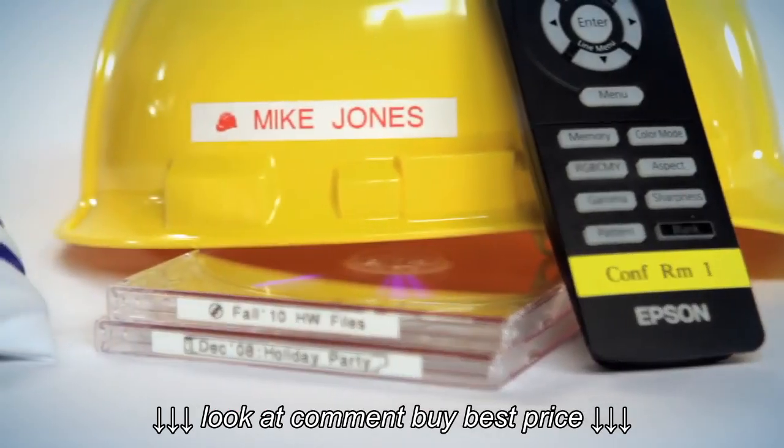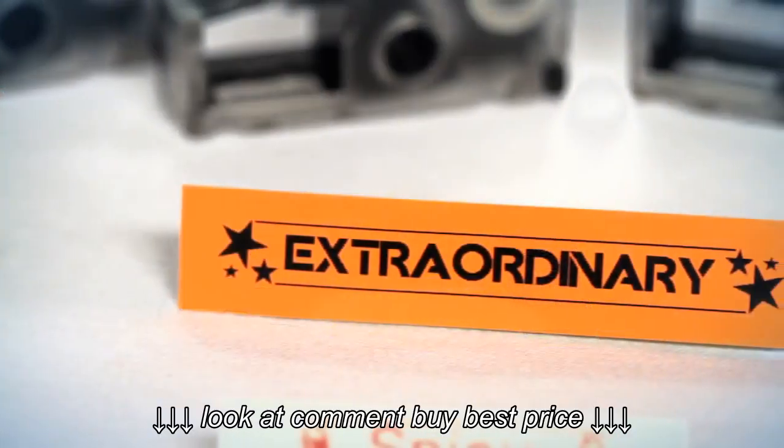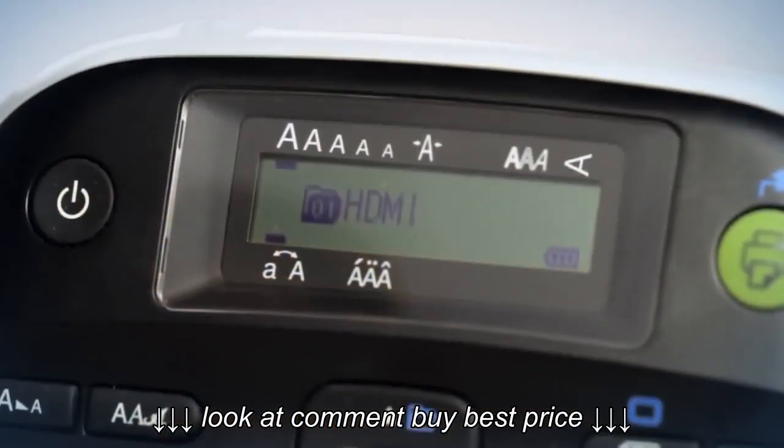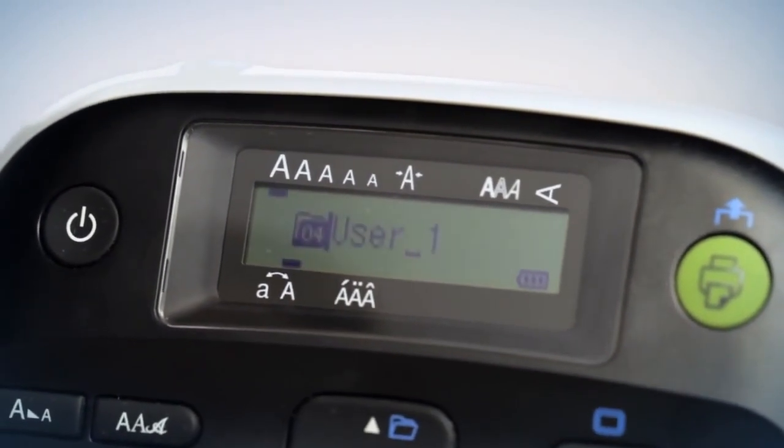At home, on the job, the Epson LW-300 features the perfect application for any situation and stores up to 30 files in memory for quick access to your most commonly used labels.